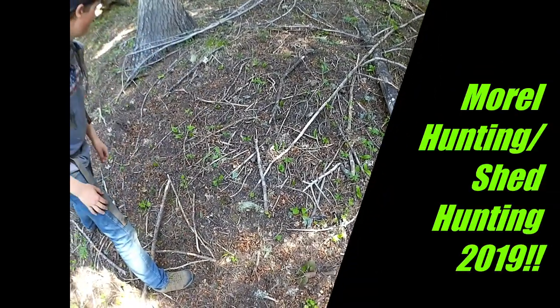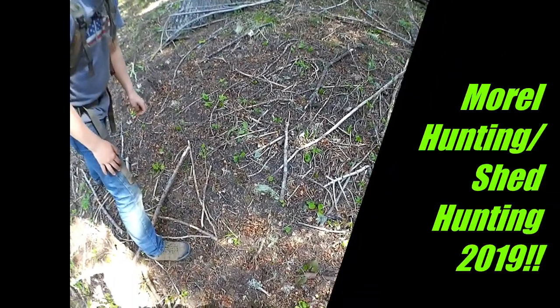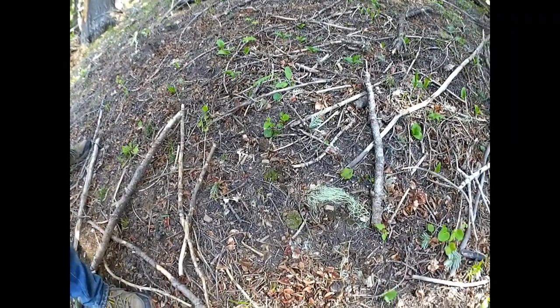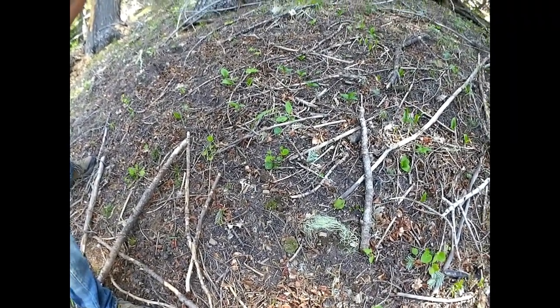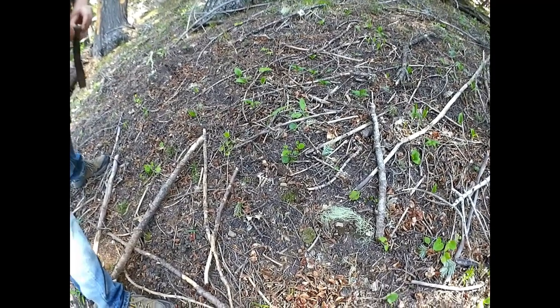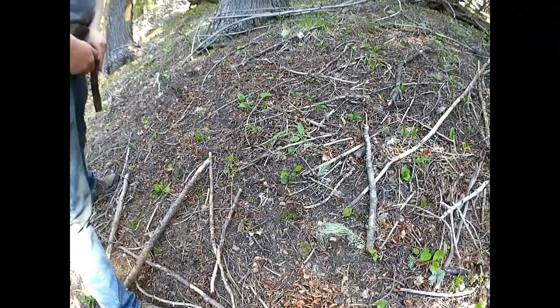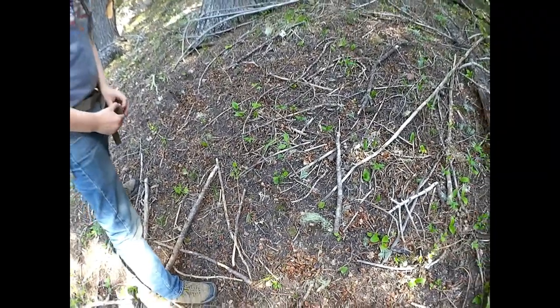Out on our first little morel hunt and shed hunt, and we found the first actual morel of the year. It's not a big one, but it's a good sign. This is where they usually start, and then they start working their way down towards easier country. So we went up real high and found the first one. Hopefully they start moving their way down.